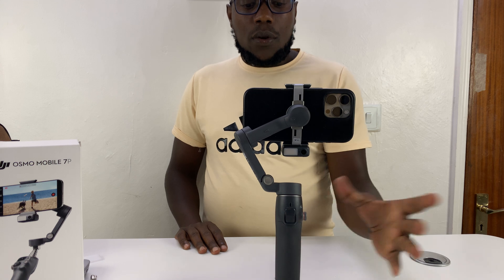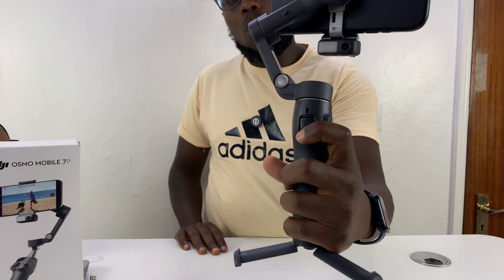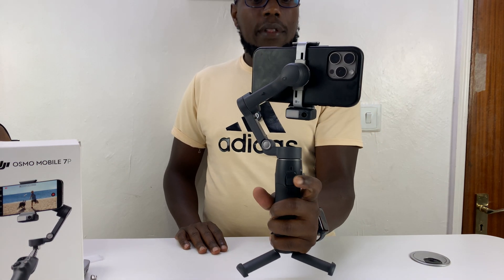Today I'll be showing you how to lock all movements of the Osmo Mobile 7P. If you just want to quickly lock all the movements, just press and hold the trigger — hold it like that and that's going to lock everything.